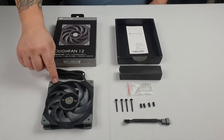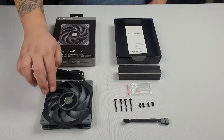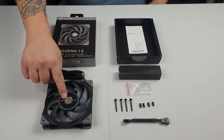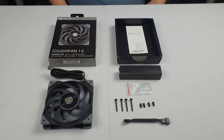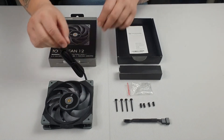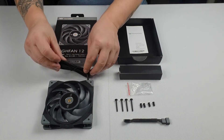So in the box we get the TUFFAN 12. It comes with the new 9-blade design. In the package we've got the new hydraulic bearing. The fan will do 500 to 2000 RPM. On the fan we have a black covered cable, and on the end is the 4-pin PWM power connector.